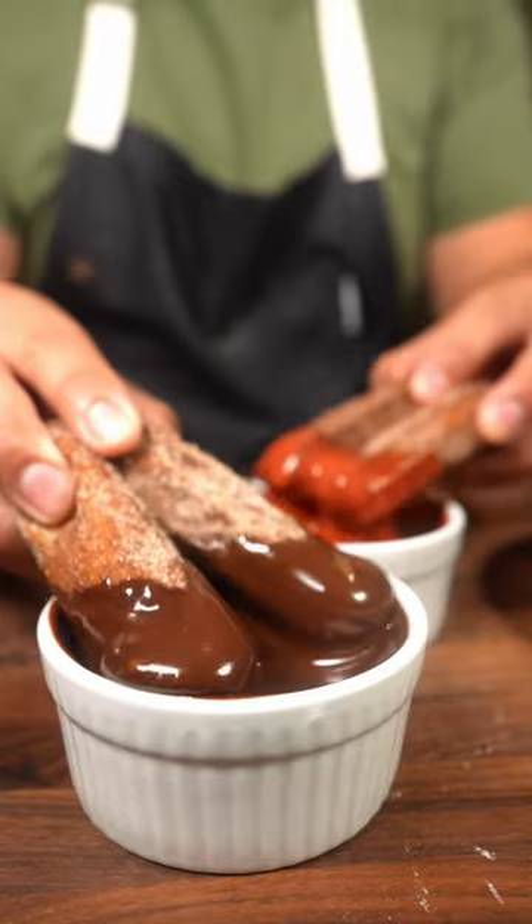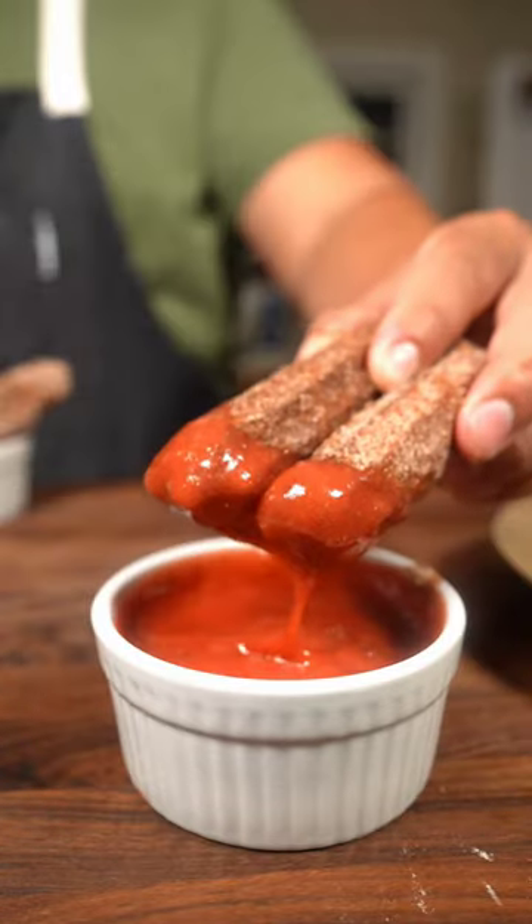Here's a dessert that you probably should know how to make, with a homemade chocolate ganache and a strawberry dipping sauce.